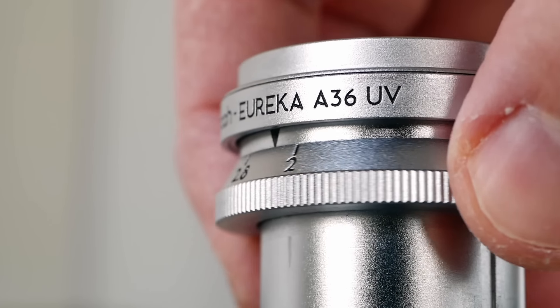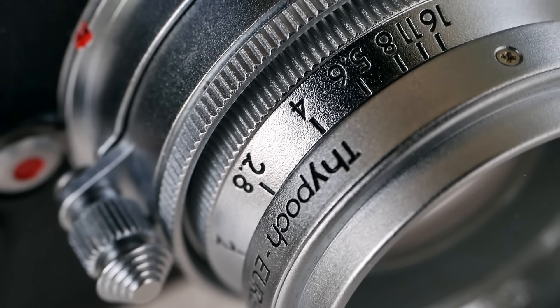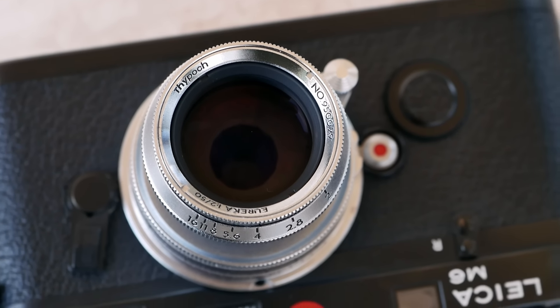I particularly enjoyed the stepless aperture. In combination with a Leica M body with a built-in light meter, you end up using the aperture to fine-tune your exposure and find the best compromise. For people shooting on a digital camera, it's also perfect for videography — similar to a cinema lens. If you transition from a bright scene to a darker indoor situation while following with the camera, you can steplessly open the aperture and, if done smoothly, your audience would hardly notice. This is a really unique and nice feature for this lens.